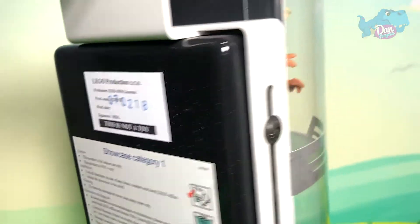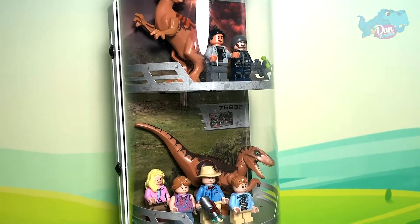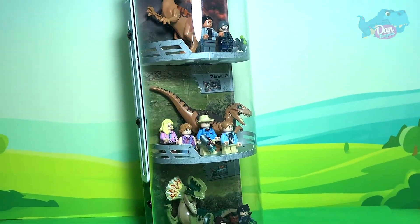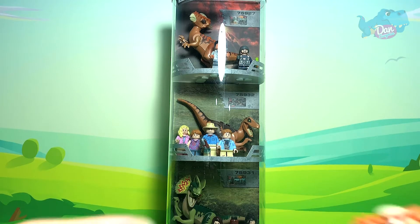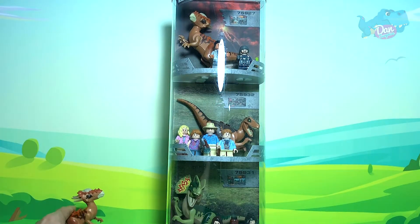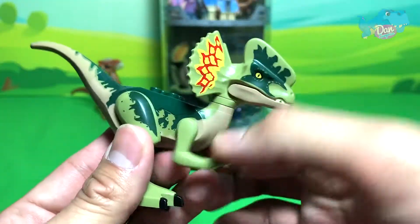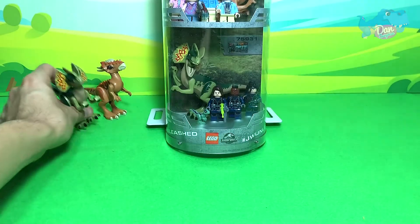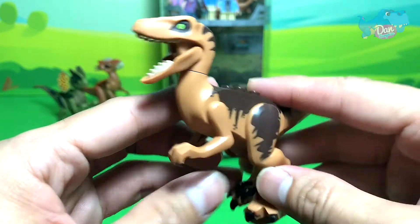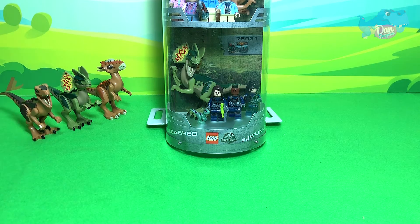Yeah, very cool set - I got this from eBay and it is looking very nice. So it's time for me to show you the entire collection of Jurassic World dinosaurs. The first figure is the Stigmalock - let's place it on the table. Next up we have a Dilophosaurus and the new Velociraptor. Let's get the other figures now.